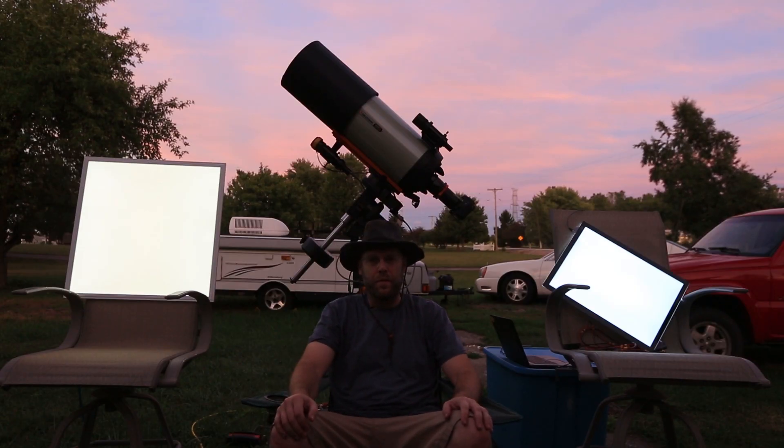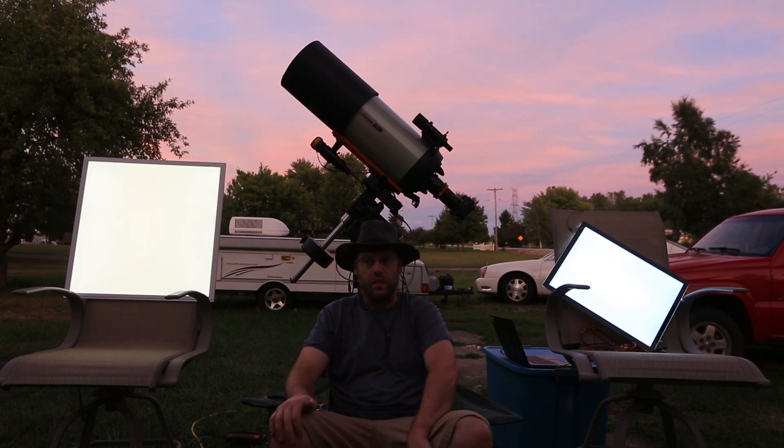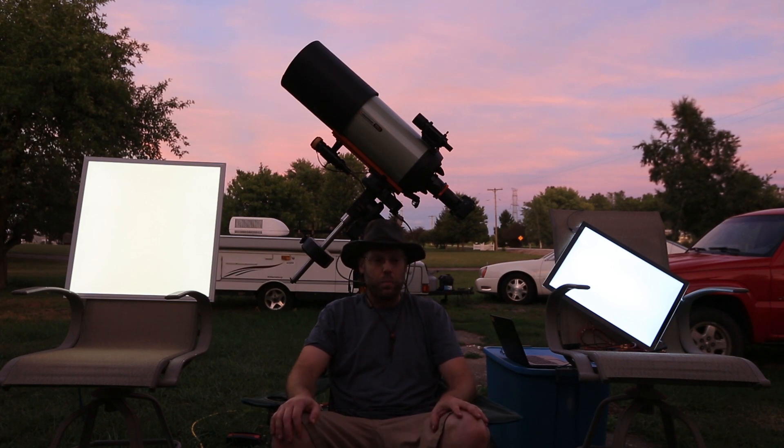Flats - love them or hate them, you've got to take them. There are several ways to do this. A lot of people just point at the sky and take their flats, but I don't like doing that because I always get gradients. A lot of people put t-shirts over their scopes, but I don't like that because of the dust. There are purpose-built flat fielders that are extremely expensive - I've never had $400 to drop on one.